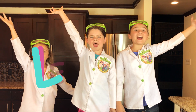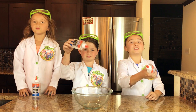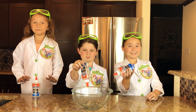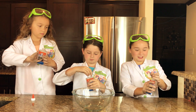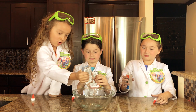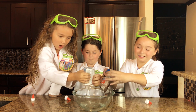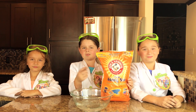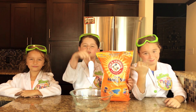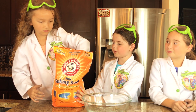Okay, let's get ready! First thing we're going to do is dump this glue into the bowl. This is going to be so much fun. The next thing we're going to do is take our baking soda and sprinkle it into our glue.